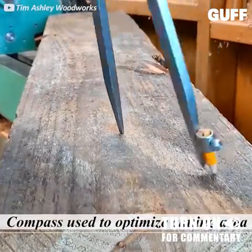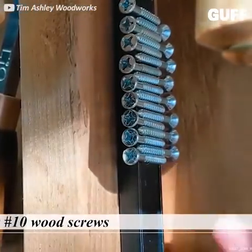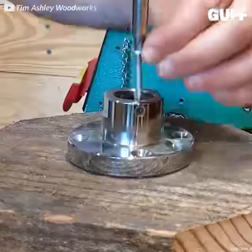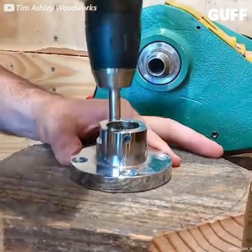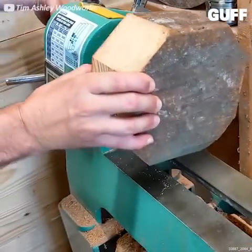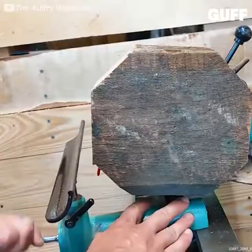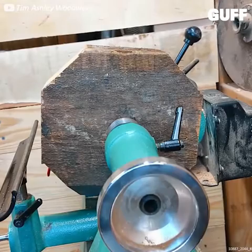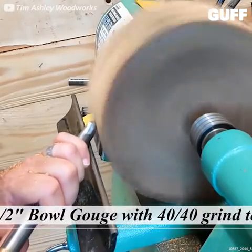How old is the oldest scrap of wood in your workshop or garage? I bet it's not as old as this beam. From this beam, which is 100 years old, who knows how old the actual wood is — this guy is going to carve a pretty amazing and clearly very unique bowl for serving.